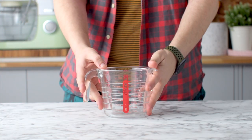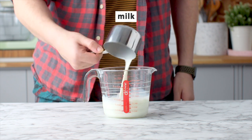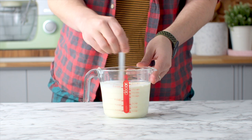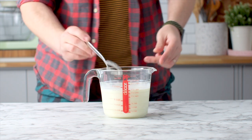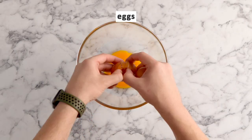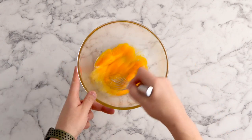To a heat proof jug you want to add some milk and some cream and this is going to go in the microwave for about three minutes or until it's just below hot. You don't want it warm but you don't want it boiling hot. Set that aside to cool slightly and to a large mixing bowl you're going to add some egg yolks and some eggs.